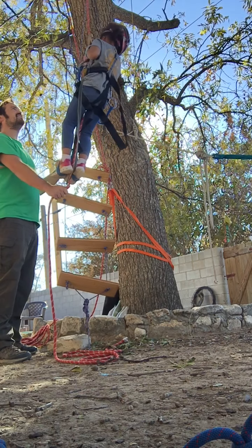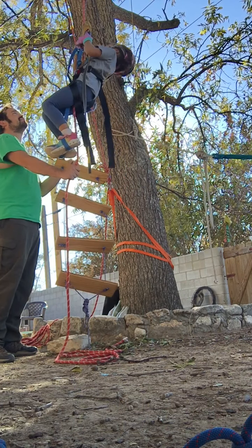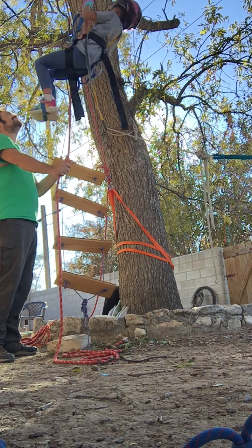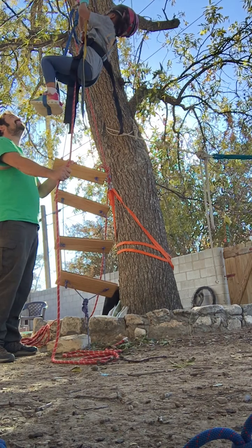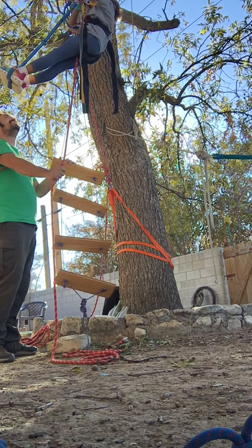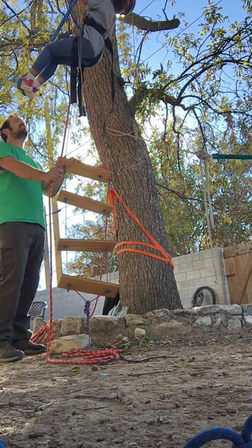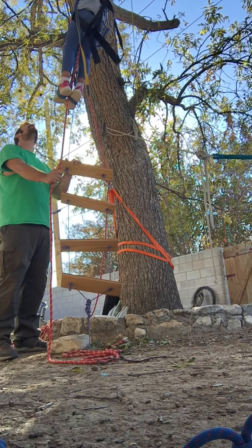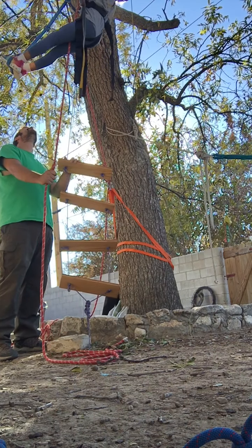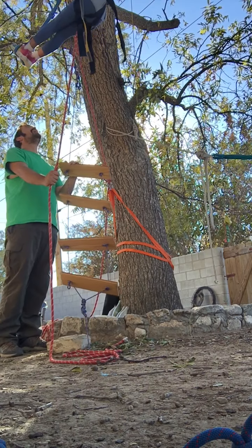Let's see how high you can go. Push the hand ascender up. I bet you can go all the way to the top — to where the branch is. You're almost there. Good. Nice. I'm all on the side of the roof! Yeah, you are. It's your first time ascending, all by yourself. I'm all the way up to the top! Yeah, you are. You made it. Touch the branch. I made it!